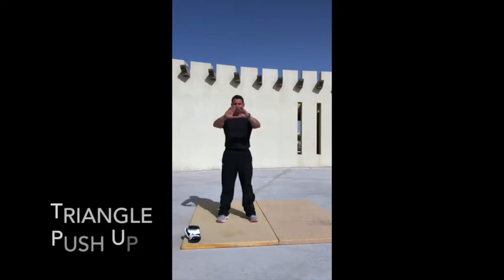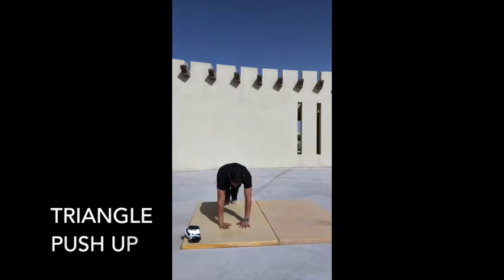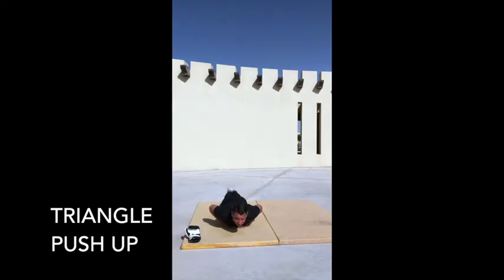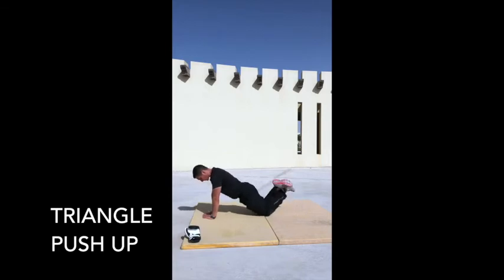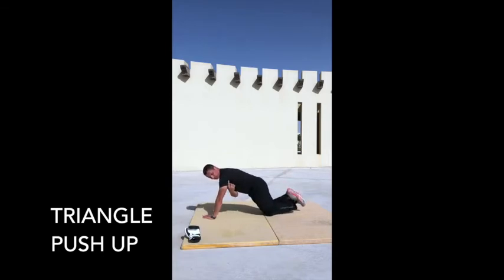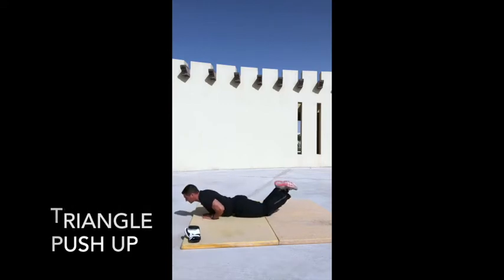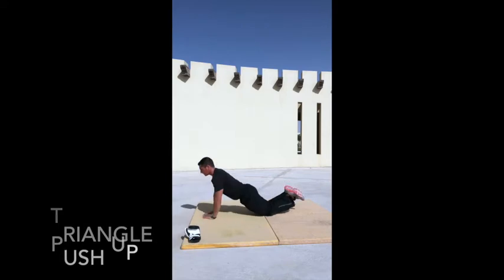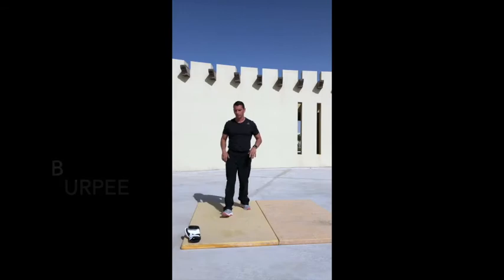Straight into the triangle push-up. Make your hands like this to form a triangle, then go down into your push-up position with hands together. Lower your chest to touch the triangle, then come back up — a very challenging push-up. For a regression, go to your knees, cross your legs over, maintaining a straight line from shoulder to ankle, and take the chest down to the triangle then push back up.